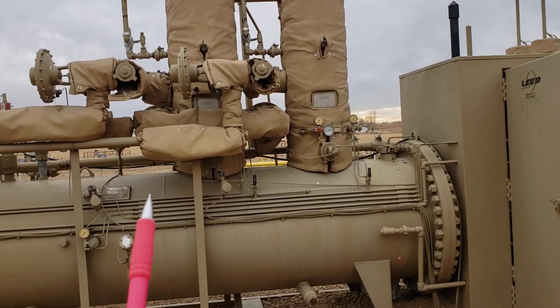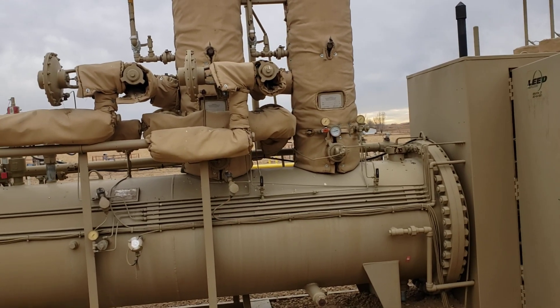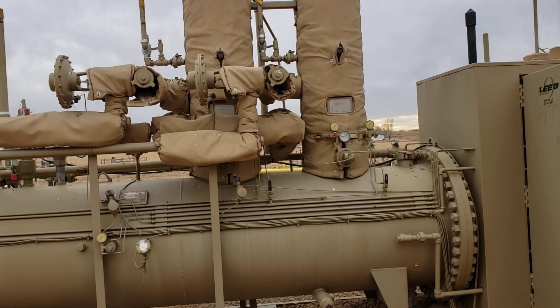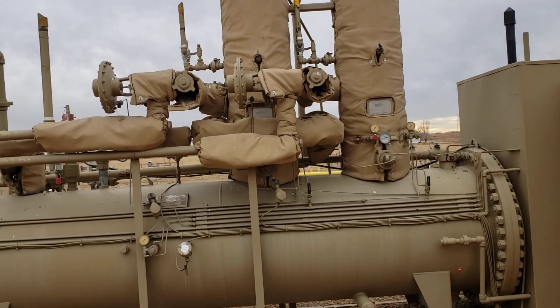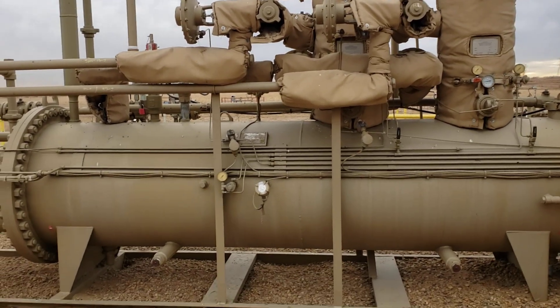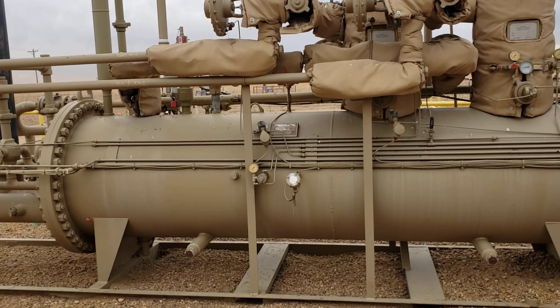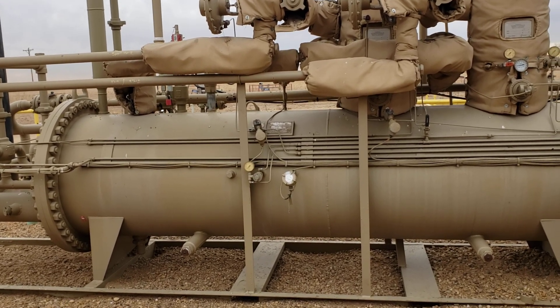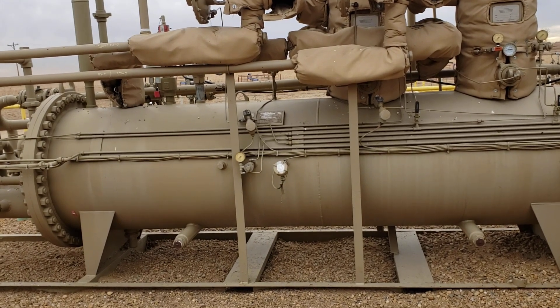That first one has mechanical flanges connecting the communicating chamber — the gas dome — to the main chamber, and this one does not. Same manufacturer, only three years apart. People would say, 'Oh, that's how the client ordered it,' but I'll point out that I'm on the same site and the same client ordered both of them.